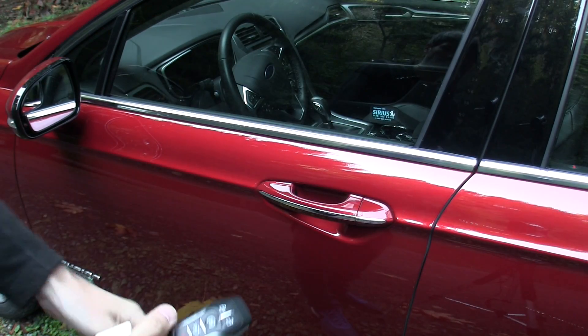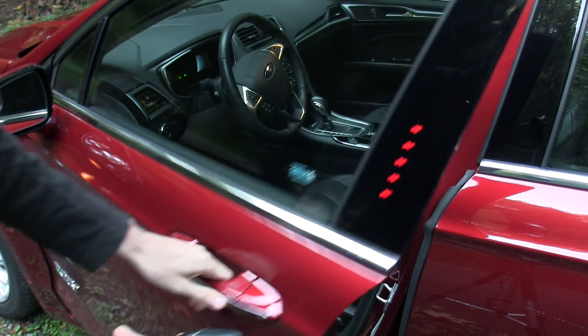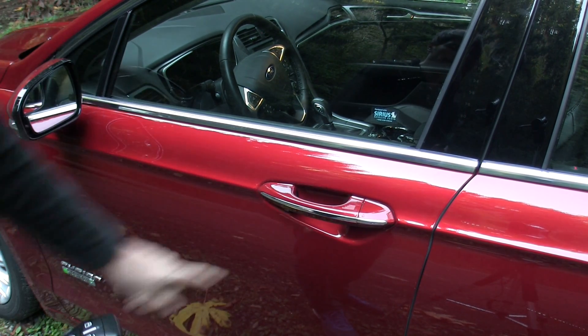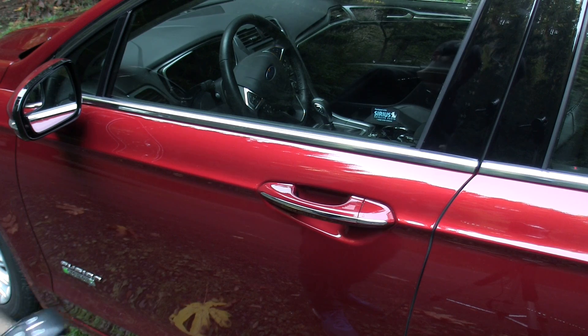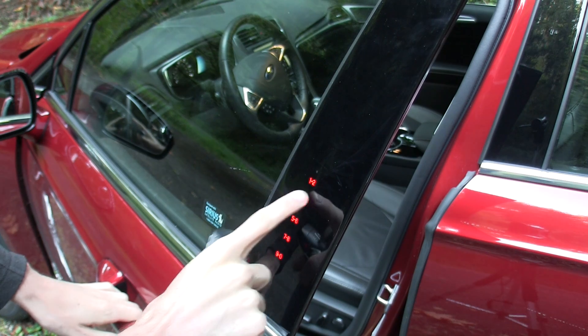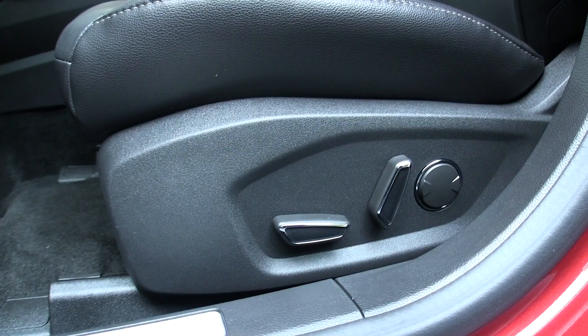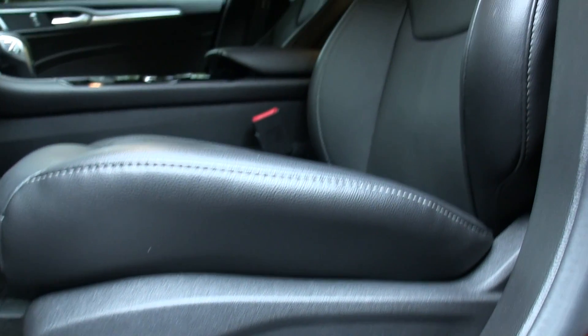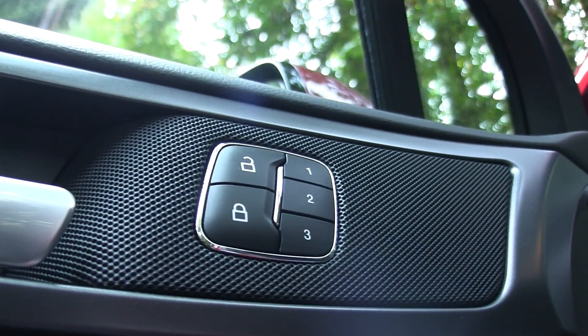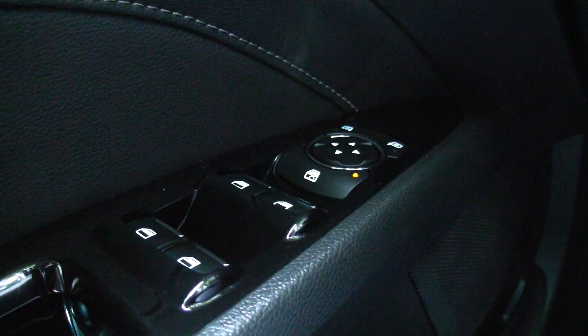The car has keyless entry and push-button start. To open the door, simply grab the handle as you normally would to unlock it, and there's a little pad on top of the handle to lock it. There's also a pad on the outside of the car for a combination lock. The front driver's seat is ten-way electronically adjustable with three selectable memory settings. All four windows have automatic power operation.